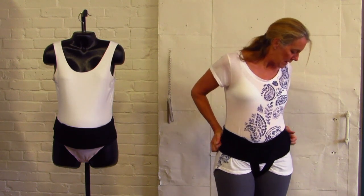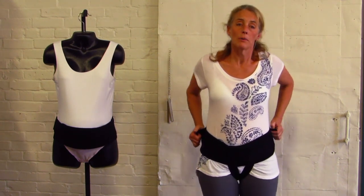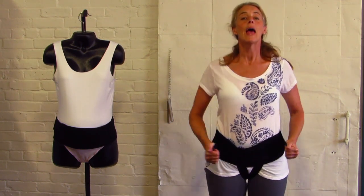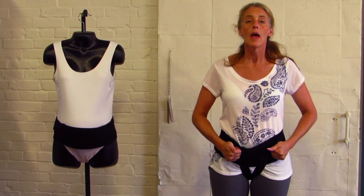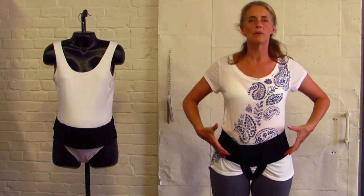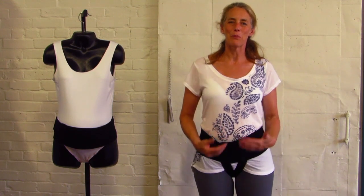If you need extra abdominal lift, take your extra support band and give it a good pull forward, then release it onto the abdominal band. That really lifts the abdomen and takes the pressure off the pelvic floor.